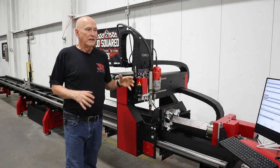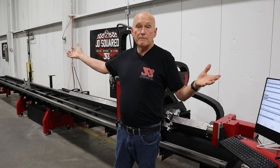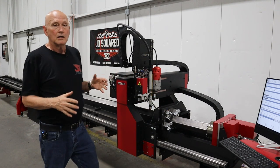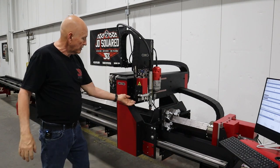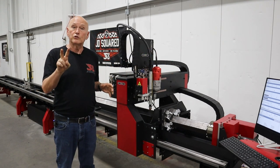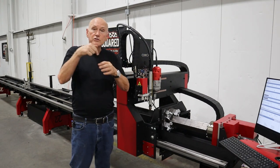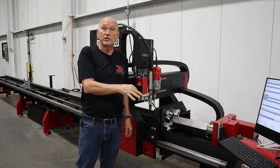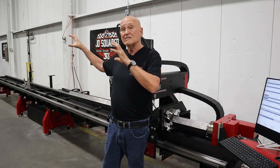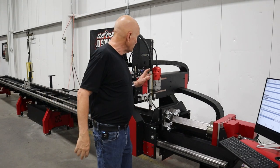Also standard on the machines is the laser pointer. This helps if you want to flip a tube around — let's say you've got a 30-foot piece of pipe but don't want to buy another extension. In our software, we have provisions where you can mark a crosshair using the Sharpie marker. Camelot will break the program into two programs: one for each half. You take it out, flip the tube around, line the laser pointer up on the crosshair, set your origin, and run the second program. You can easily process pipe that is twice as long as the machine.